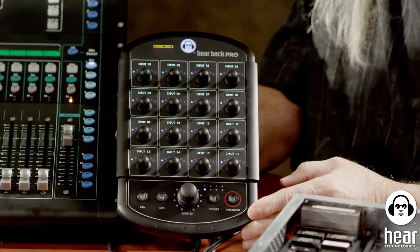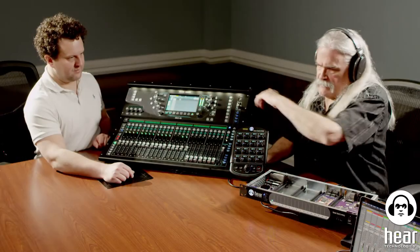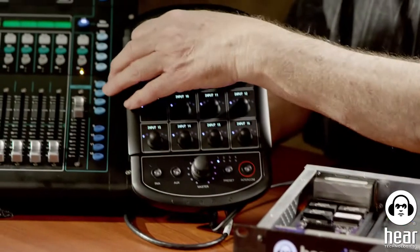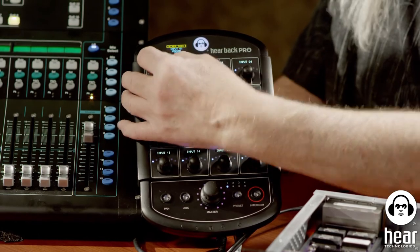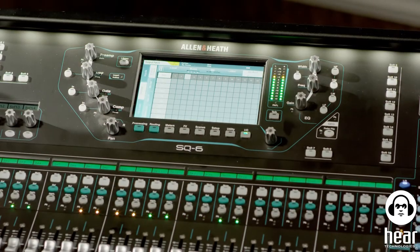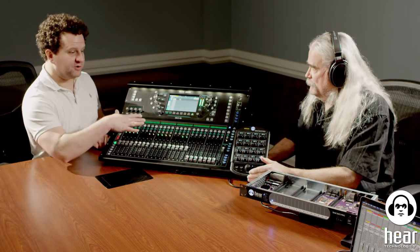Now let's see what that sounds like on the HearBack Pro. Nason just routed the drums into the HearBack system through the hub from the Allen & Heath. When we turn up channel one, there's our drum submix. One tip: it makes your life much easier if you take all the drum mics, build a submix on the console, and send one feed to us — rather than trying to submix on the HearBack Pro itself.